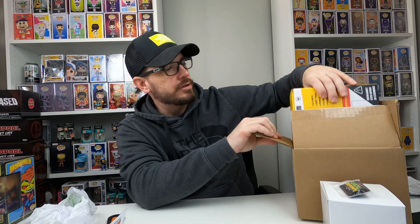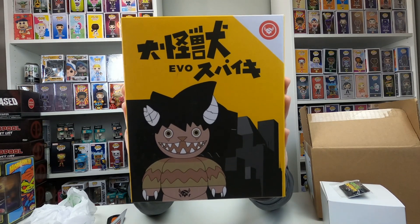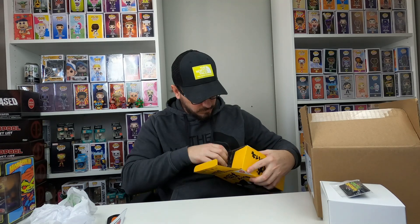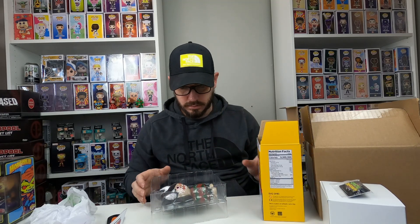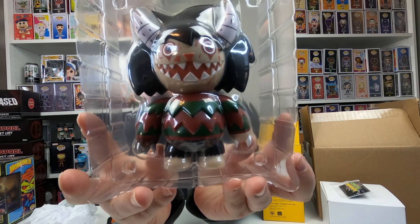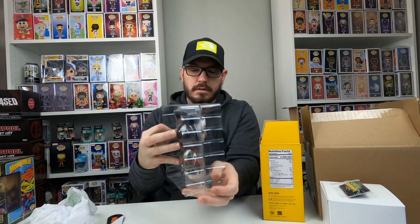There are two bigger packages in here. I can't read much on this one, except it says Evo. It's a Collect-Em-All — a six-and-a-half-inch soft vinyl with fangs, claws, and horns. Let's check it out. Oh, that is cool! It's almost like a Freddy Krueger-type thing. That is neat — a very neat figurine.